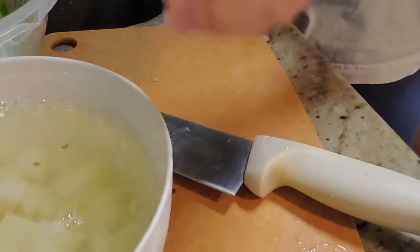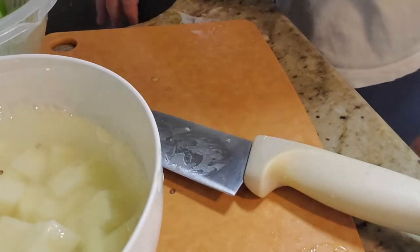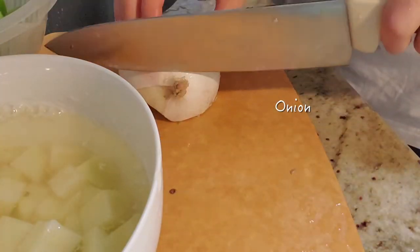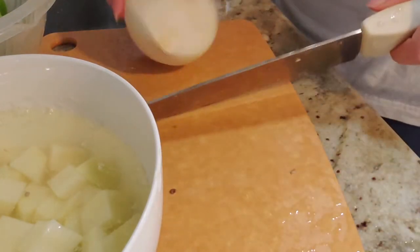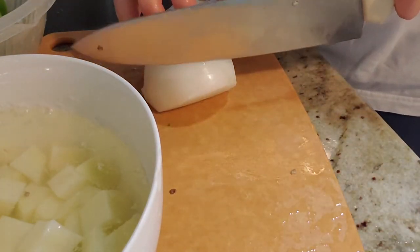I soaked the potato cubes in water to get rid of some of the starchiness. And then I chopped up some onions into cubes as well to match the other two vegetables.